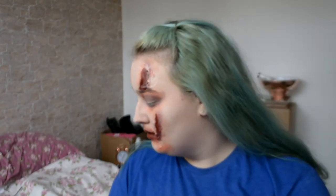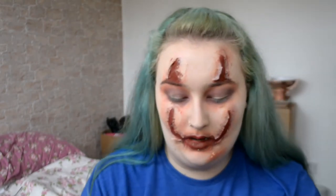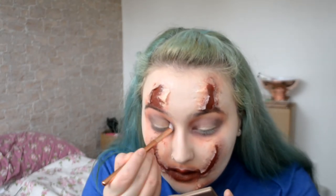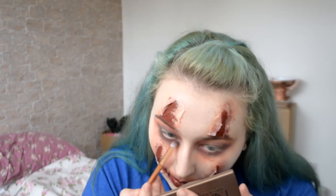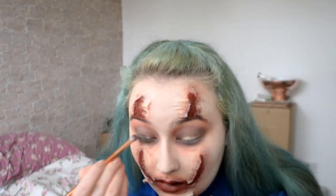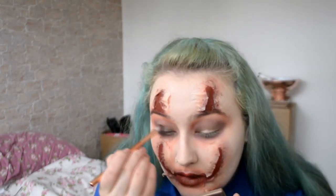So what I want to do now is finish the eyes. I'm just taking out my Naked Basics palette — again, the same palette I always use because it's just easy. I'm going to take Faint, which is a super dark brown colour, and blend that into the purple. Then I just need to use the black.